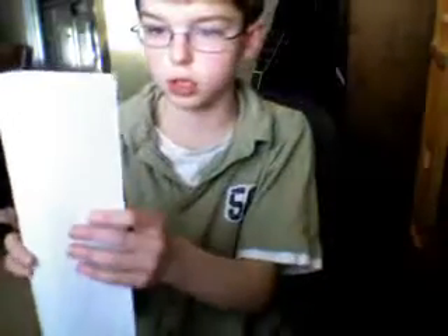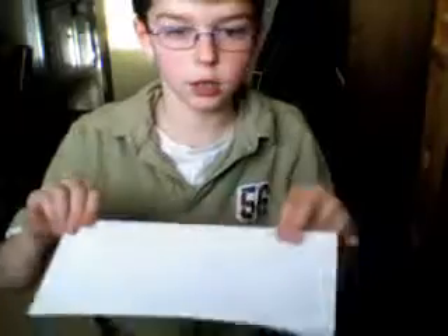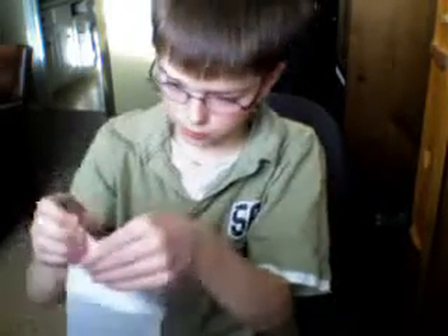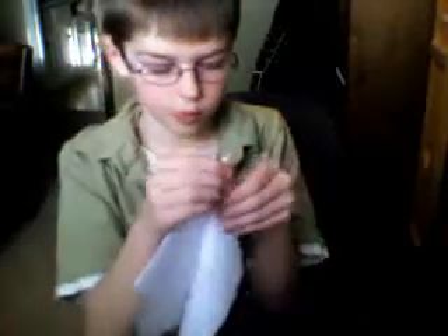First you fold it sideways like this, make sure things are lined up, then you go like this on both sides, and you fold it in like this on both sides.